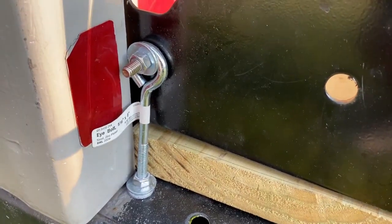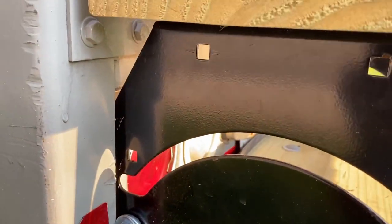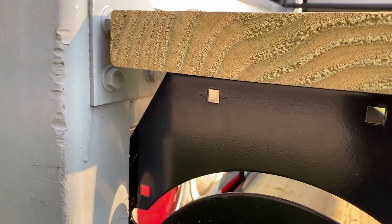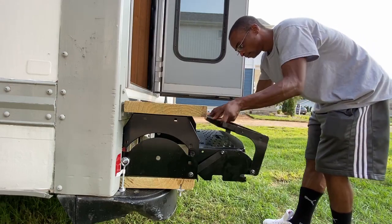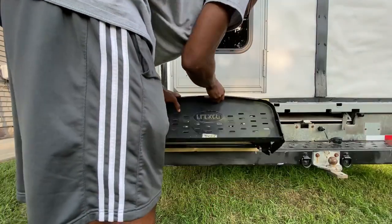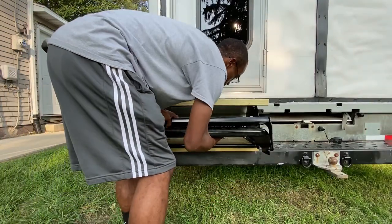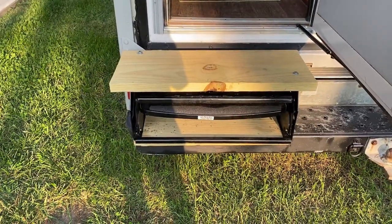They're not as sturdy as I'd like them to be, but we're getting there. I used a couple of loop bolts to hold them on the side, and I still need something to attach to maybe the top part to try to stabilize them. They do fold in — the bottom step goes up and the whole thing folds up inside of there. I think that came out pretty good.